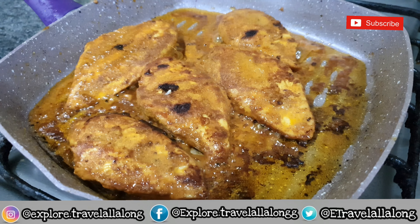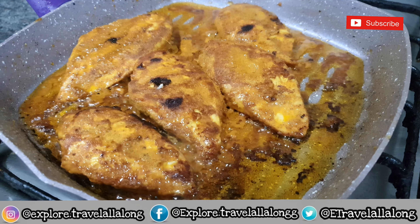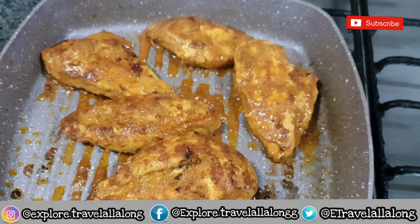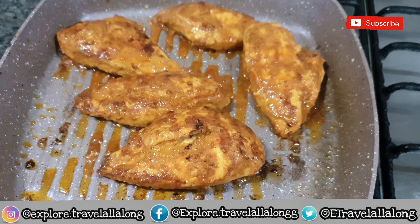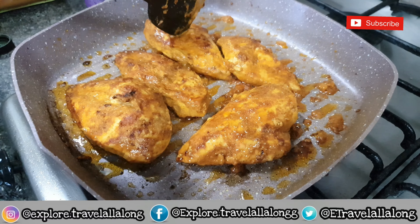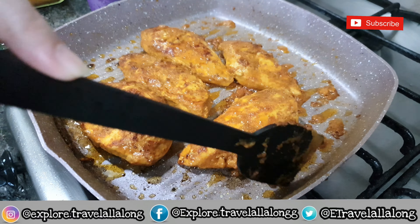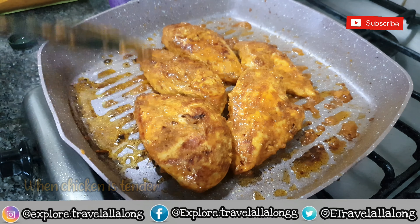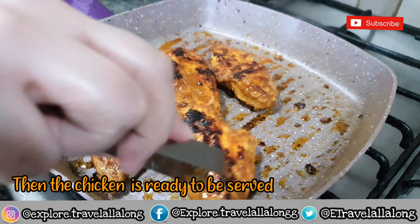Keep adding the oil or juices on top of the chicken. When your chicken is tender, the chicken is ready to be served.